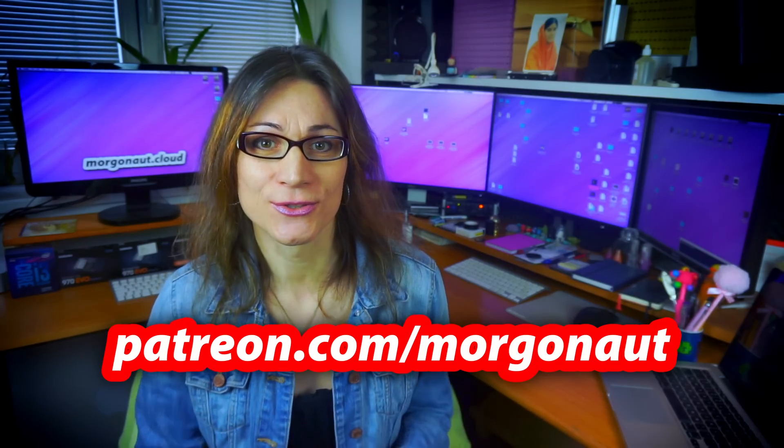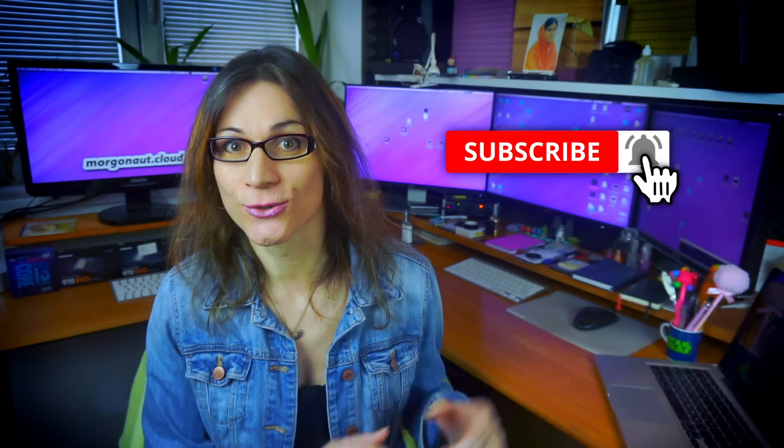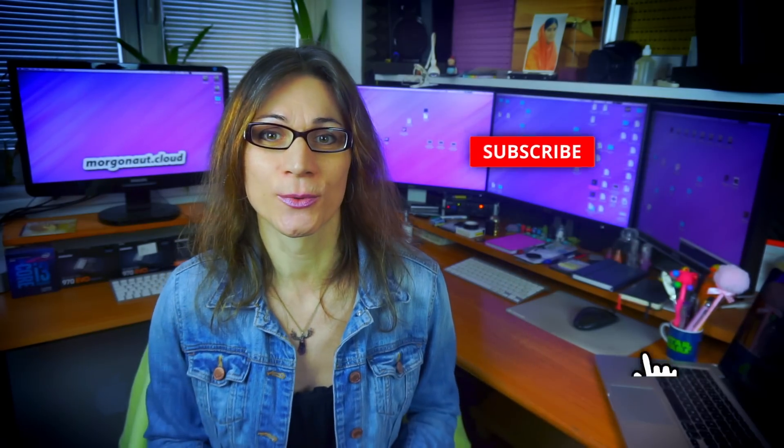I hope you found this video useful. If so, please click the like button below, watch my other tutorials, subscribe to my channel and hit the bell so you won't miss any future videos. You can also join my Hackintosh and Macintosh groups on Facebook, Reddit, or my website — links are in the video description.